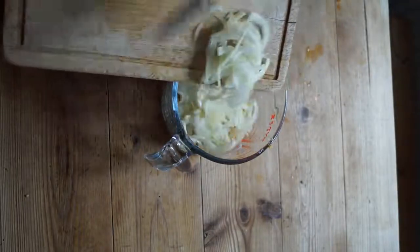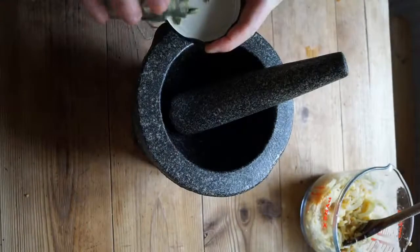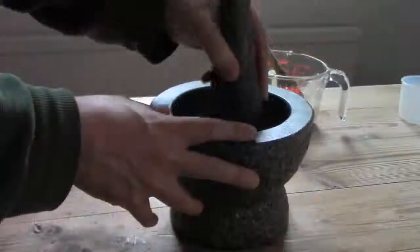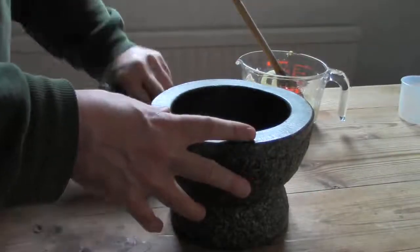I take half a dozen cardamoms and gently squeeze them until they pop in the pestle and mortar. Then I remove the pod and leave the seeds inside the mortar. I add black peppercorns and cumin seed and grind everything to powder.